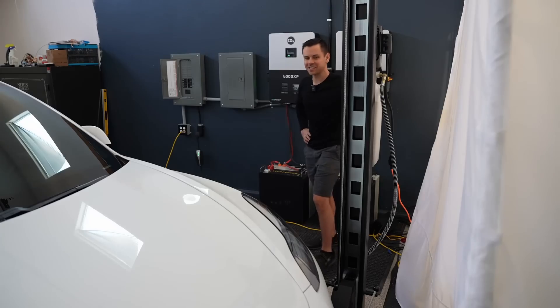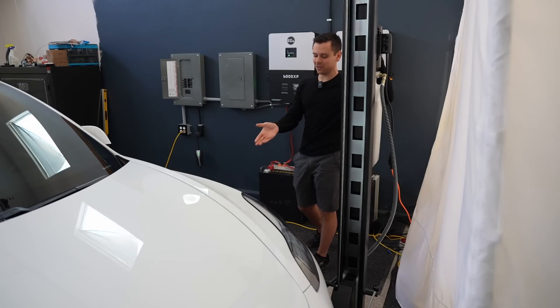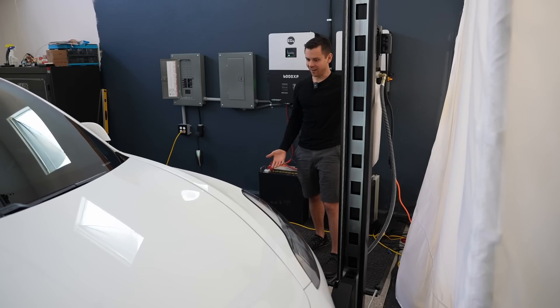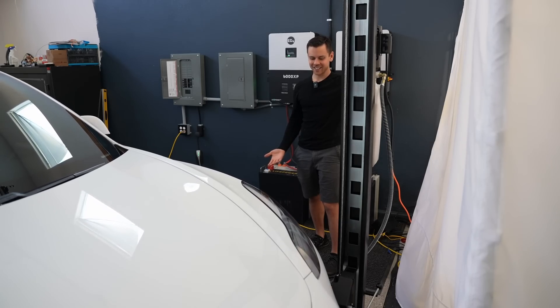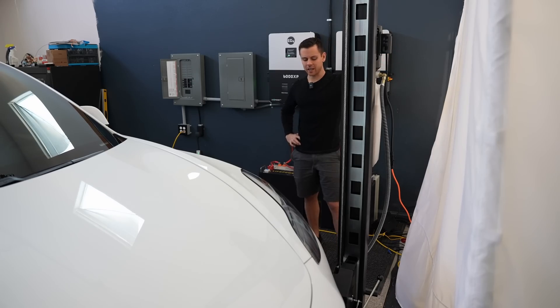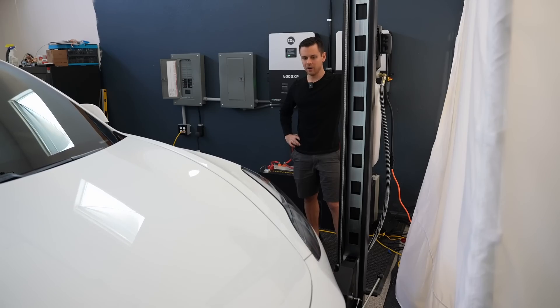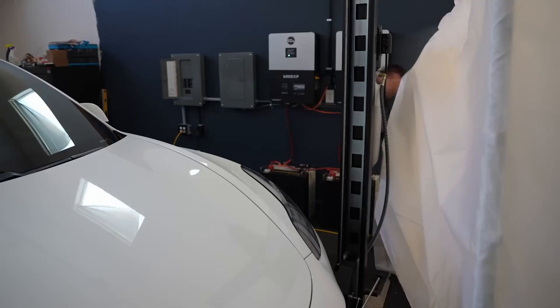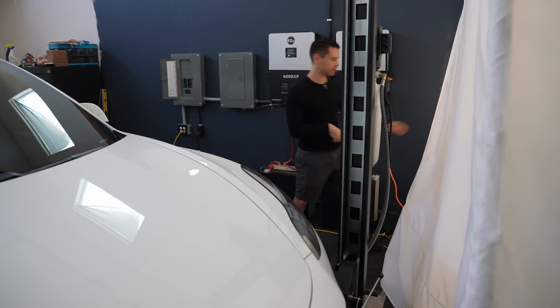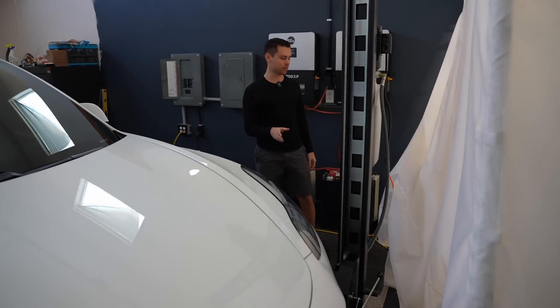This is always a fun test. We have a Tesla Model 3 connected to a hydraulic motor. It works! But the other battery worked too, so it's not saying much anymore. Let's try again — the inverter was overloaded that time, but the battery did not trip, which is a good sign.